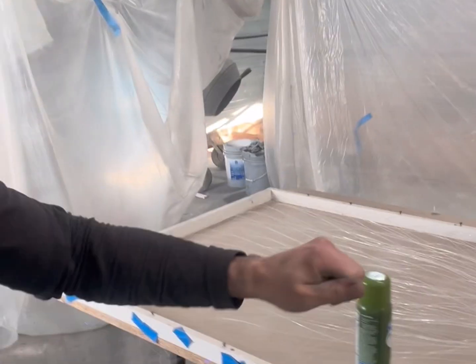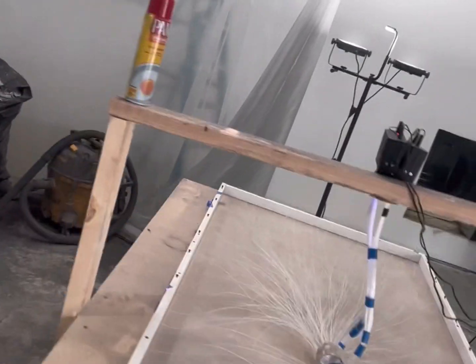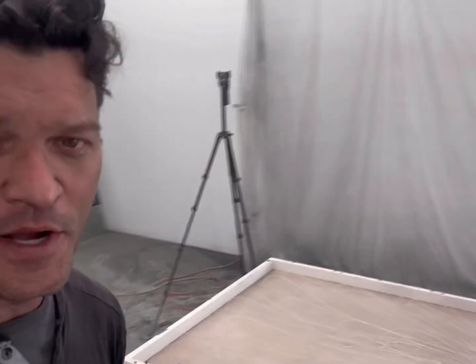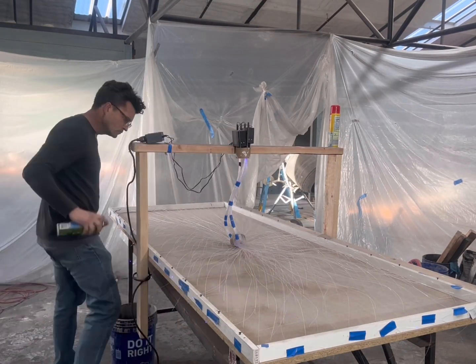That's the top of the table. I'll pour that using non-shrink construction grout, and I'm also putting in an additive that's going to add some fiberglass to give it a lot of strength. Follow along — it's going to be awesome.